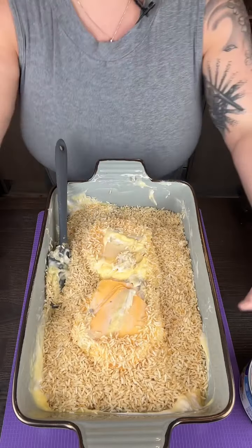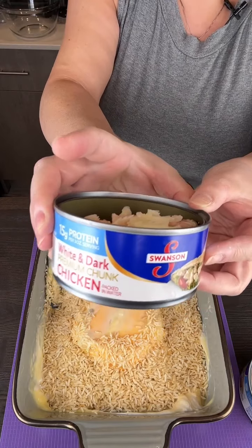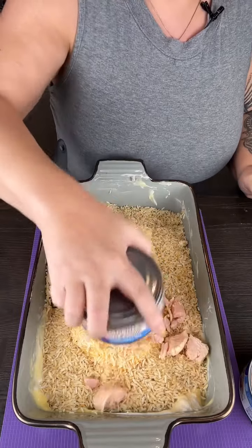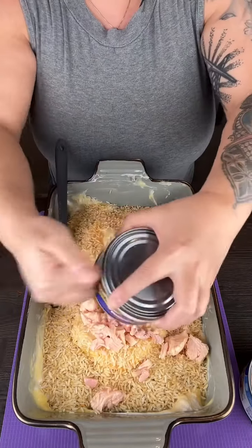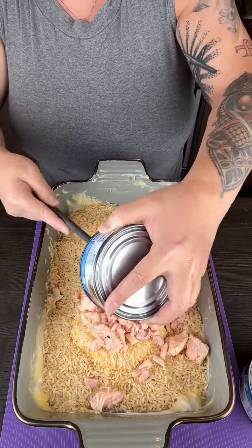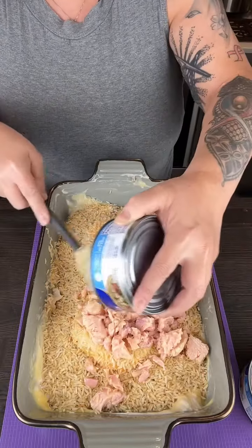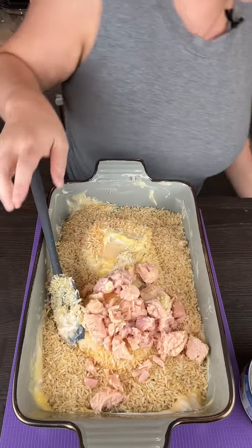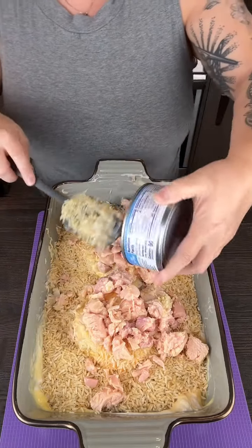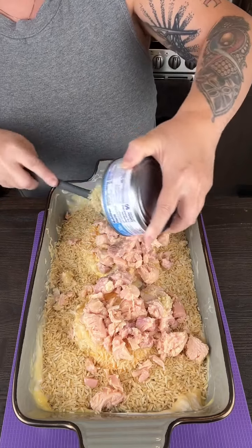The next ingredient is canned chicken. The can actually comes with chicken fat, so I'm going to put one can there and make sure we got all that out, and then I've got one more can that goes right on top of the other mound of Velveeta cheese.